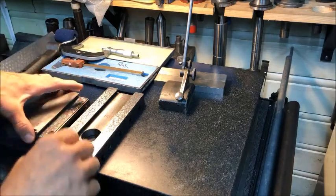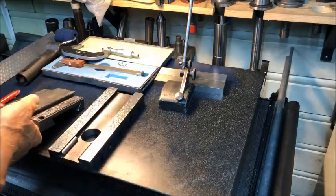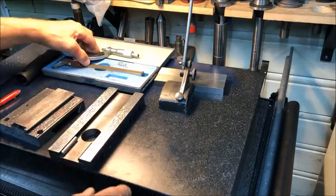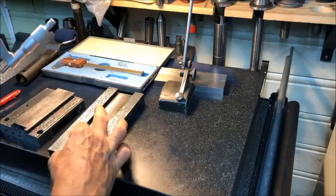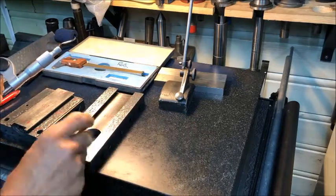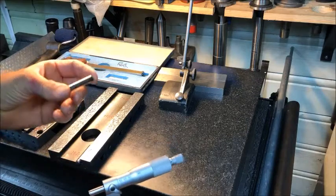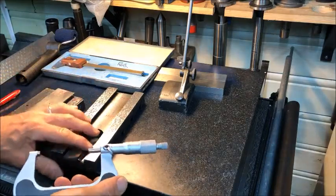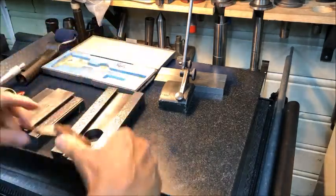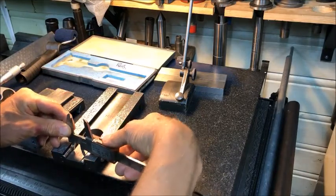Moving further on to the dovetail sections, the arsenal of tools I'm using to measure up consists of pins — precision pins, really just cylinders, old end mills — and then I can use a digital caliper like this to measure.